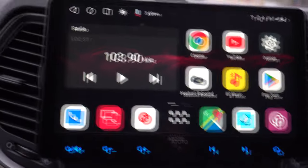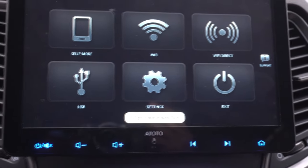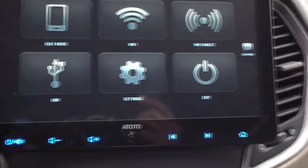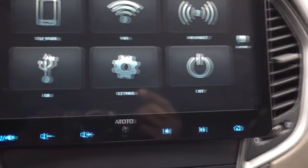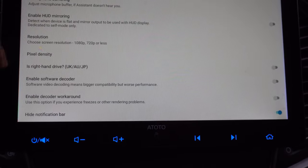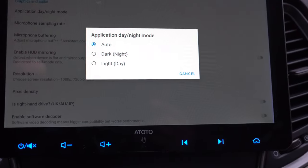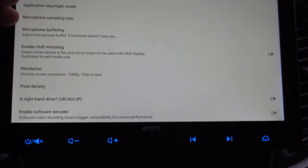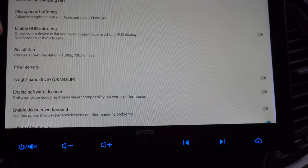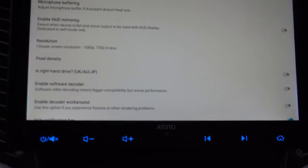I've got my Pixel 7 Pro here. Once you get it installed, you see some options in the settings when the phone is unplugged — normally you don't see these when the phone is plugged in. So you want to change the settings before you plug the phone in. Under settings you have options for auto day/night or night all the time or day all the time, microphone sampling rate, microphone buffering, and hood mirroring — like if your phone is laying flat it gives you a perspective of the screen laying flat.